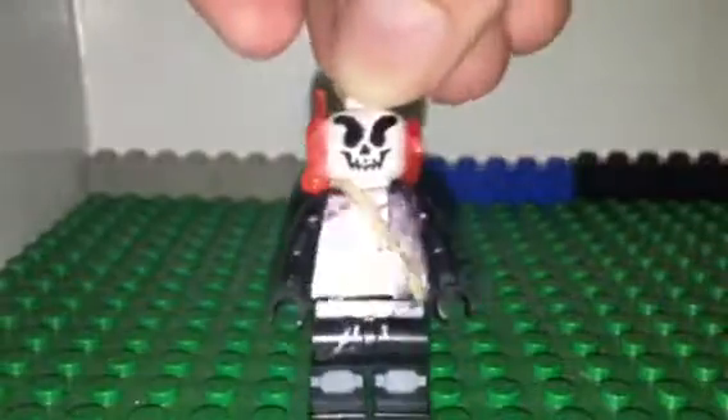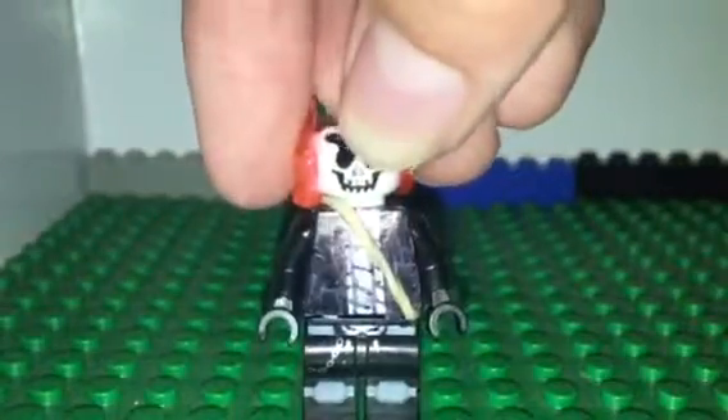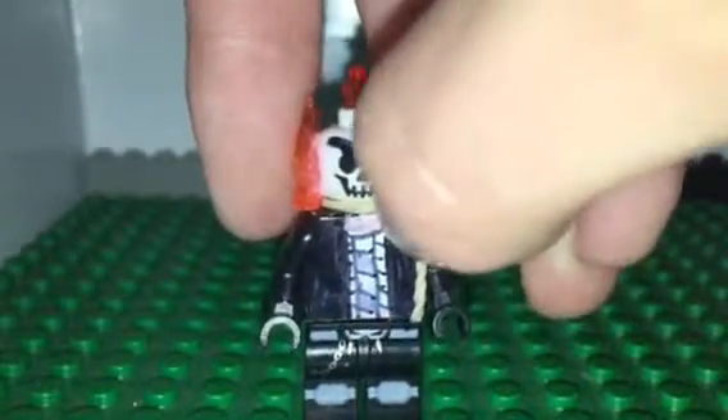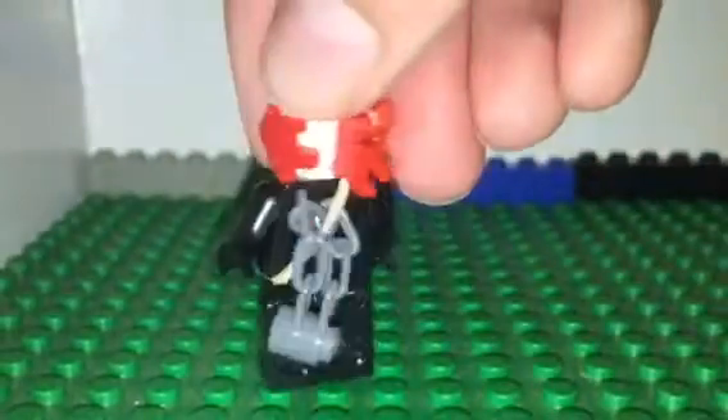I borrowed the legs from the Space Police set and I didn't paint them or anything, it's just how they look from the set. This body right here is detailed — I just painted over him. The skin is coming through a little bit, but as long as the skin comes through it don't matter.